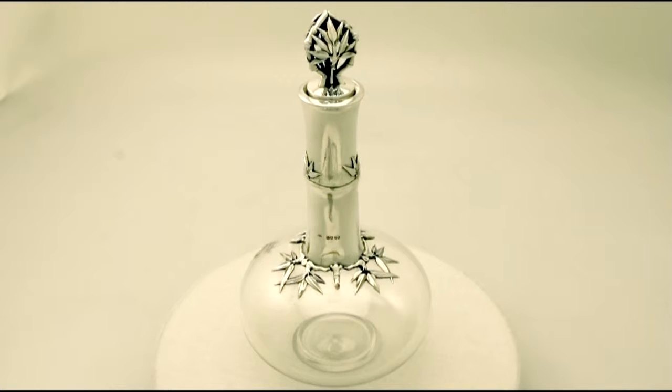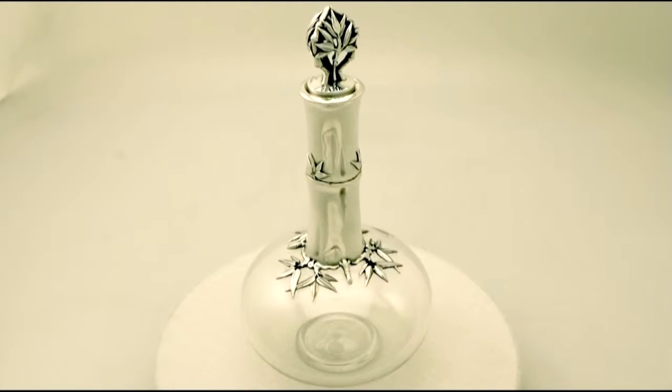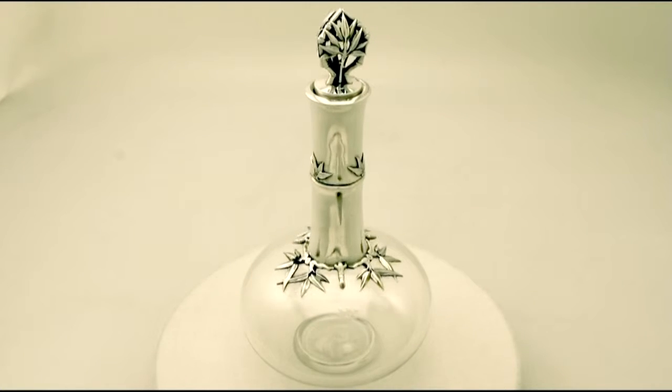This fine and impressive antique Victorian blown glass and English sterling silver mounted decanter has a circular compressed form onto a collet style foot.